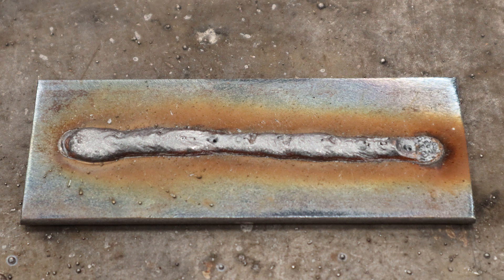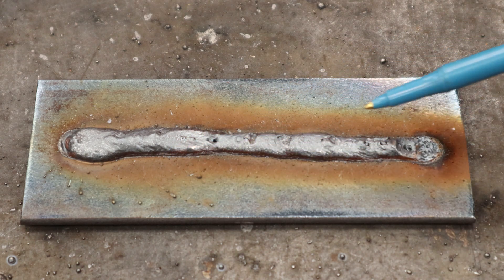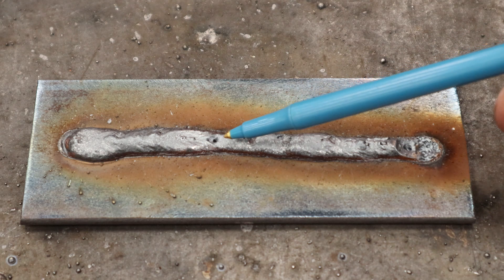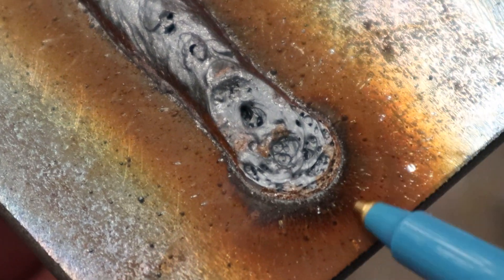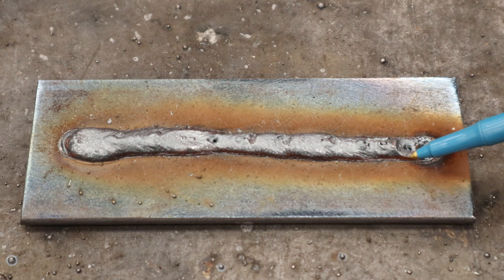Sometimes these weld samples are really hard to figure out, and sometimes it's blatantly obvious what happened. In this case, it was definitely due to lack of shielding gas. You've got telltale signs of black and brown soot and carbon around the weld bead — that's one indicator. Another is we've got holes in our weld here, and near the end it's really obvious: it's just Swiss cheese in here from the atmospheric gases and air getting into our molten puddle.